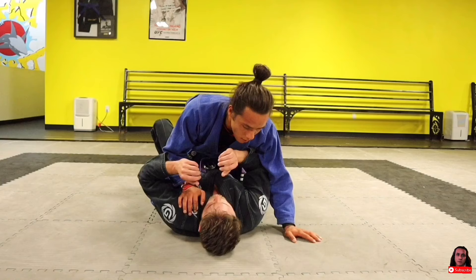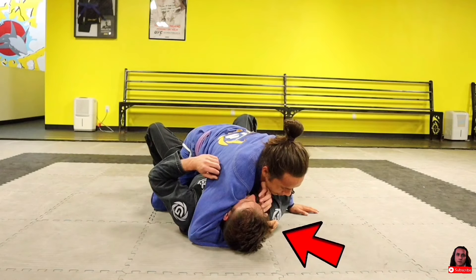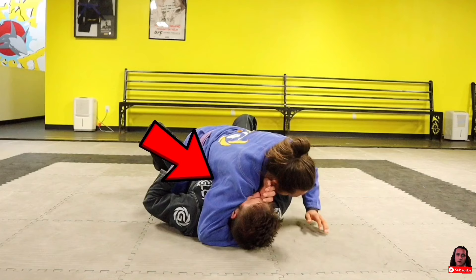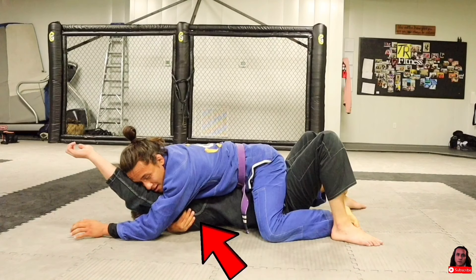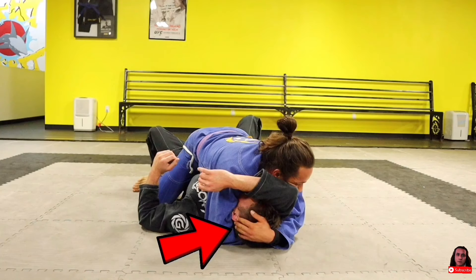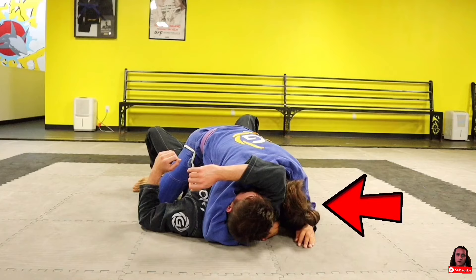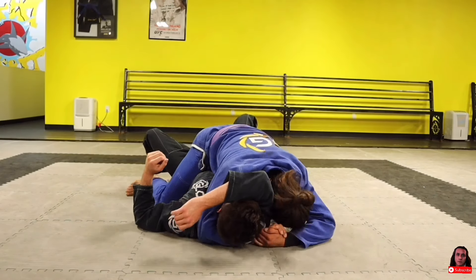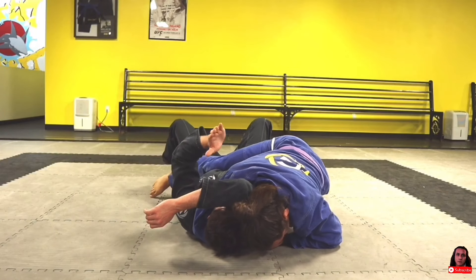For the first submission — the arm triangle — drive your forearm underneath your partner's neck, deep enough to grab their armpit, and make sure you're driving your shoulder into their neck. Use your underhook to walk their arm up, then readjust your grip under their armpit to make it tighter. Grab their head with your free hand to lock their arm in place, then drive your head to the mat right next to theirs. To finish, gable grip and switch your hips off to the side as you drive your head next to theirs to get the tap.